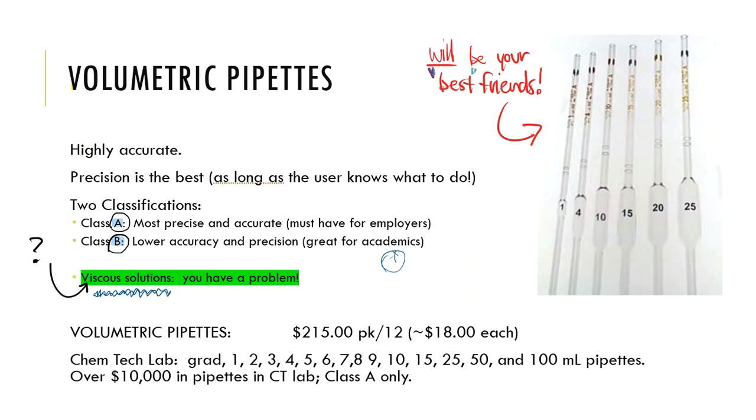Volumetric pipette prices: $215 for a pack of 12, making them about $18 each. In our laboratory we have all sizes — from 0.1, 0.2, 0.3, 0.4, 0.5, up to 1, 2, 3, 4, 5, 6, 7, 8, 9, 10, 15, 25, 50, and 100 mL volumetric pipettes. If you tally just our volumetric pipettes, you're looking at over $10,000 of investment.